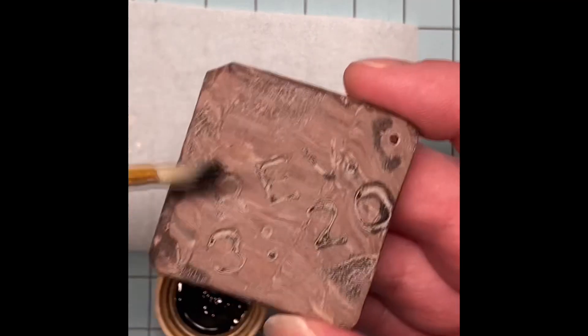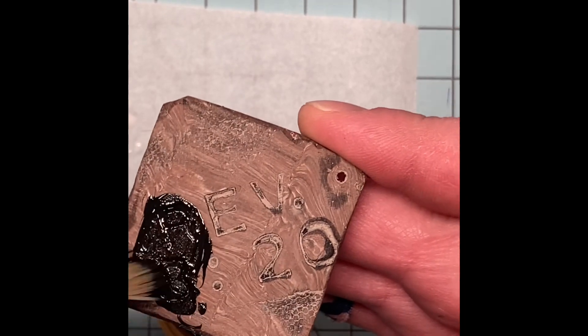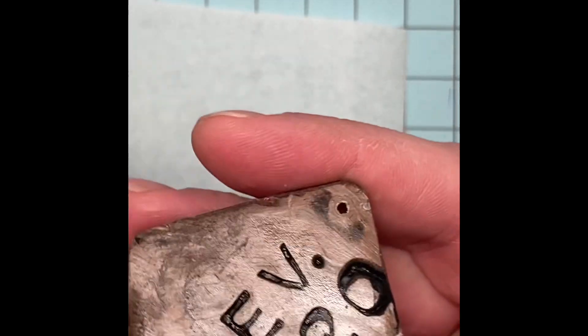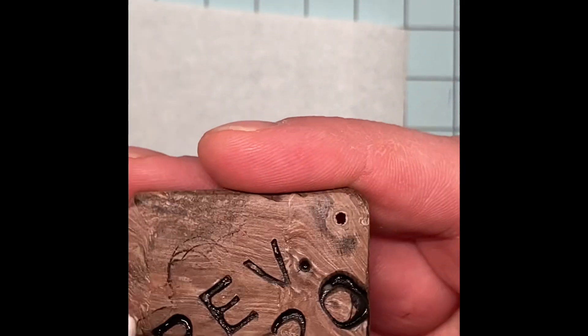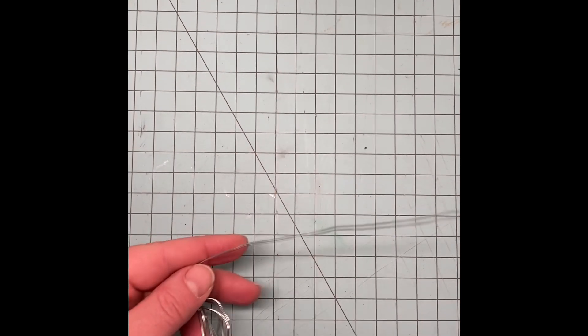When it was dry, I flipped it and painted over the words on the back with black acrylic paint. I used a baby wipe to remove the excess paint, allowed it all to dry completely, and then coated the back of the keychain with a thin coat of Mod Podge.